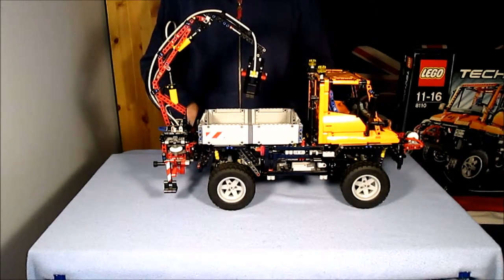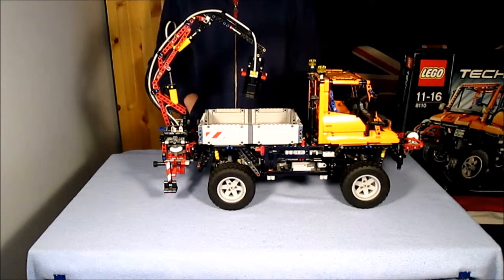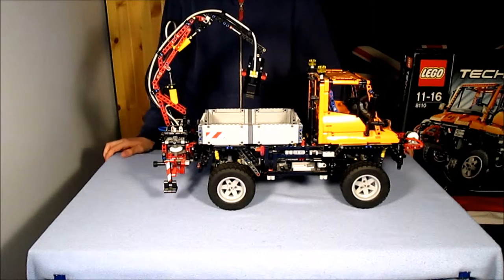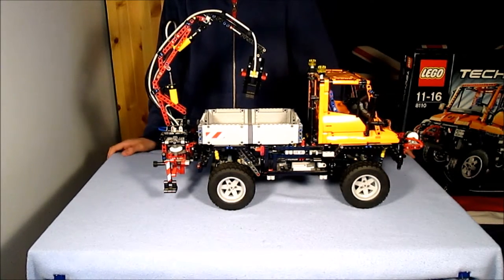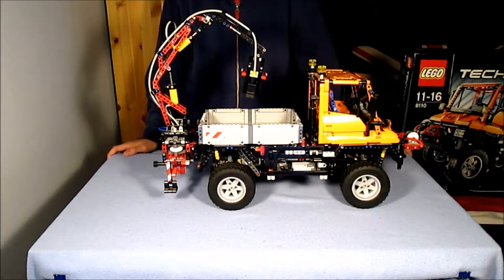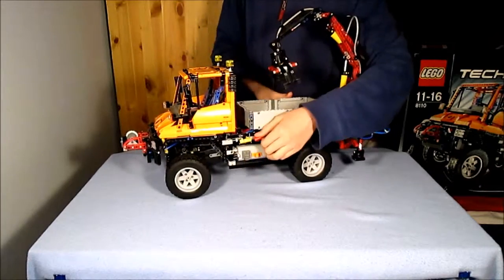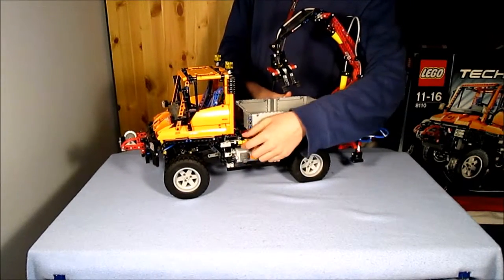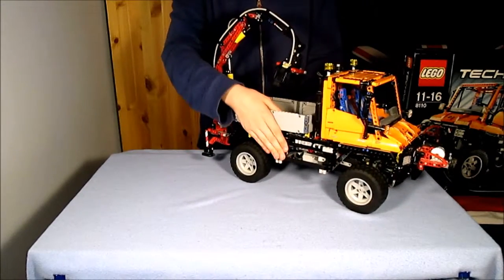All the pneumatics are built into the crane in the A model and the snow plough in the B model. Included in the pneumatics are the pump, four selectors, two large pistons, a small piston, and lengths of piping in blue, grey, and black. To switch functions, use the selector switches on the left side. The gearbox they connect to, though, is on the right-hand side, behind the panelling.